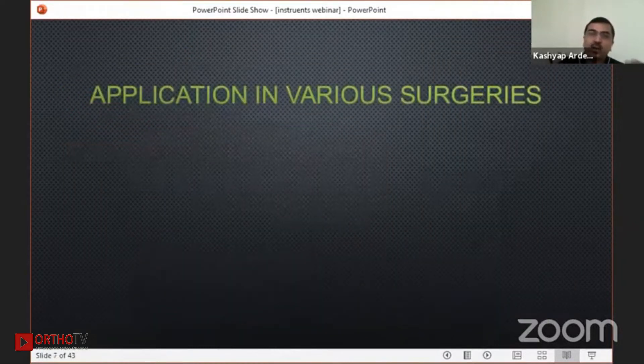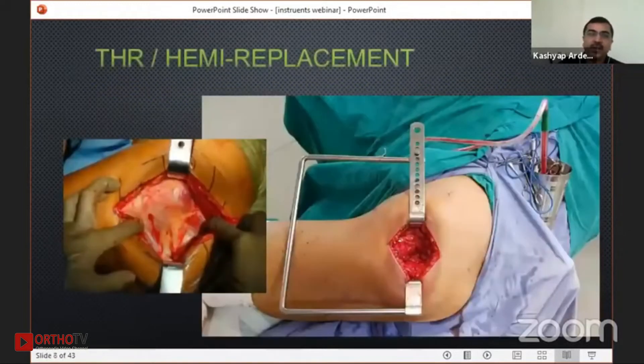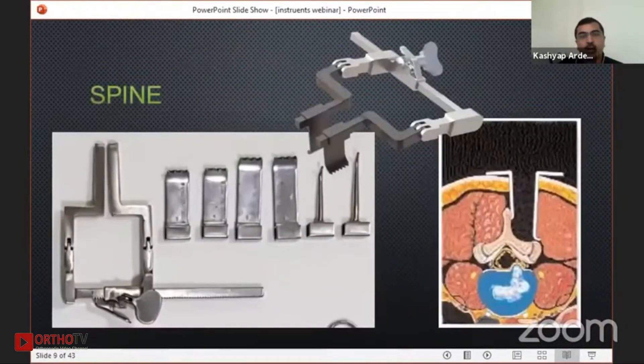I'll show how we can apply the self-retaining retractor in various clinical settings. The commonest one is the Chandli's retractor, which gives you wonderful exposure — you don't have to use handled retractors and it gives hemostasis also. In the spine, the small microdiscectomy retractor, what we commonly call the Ramanis retractor, is very useful.